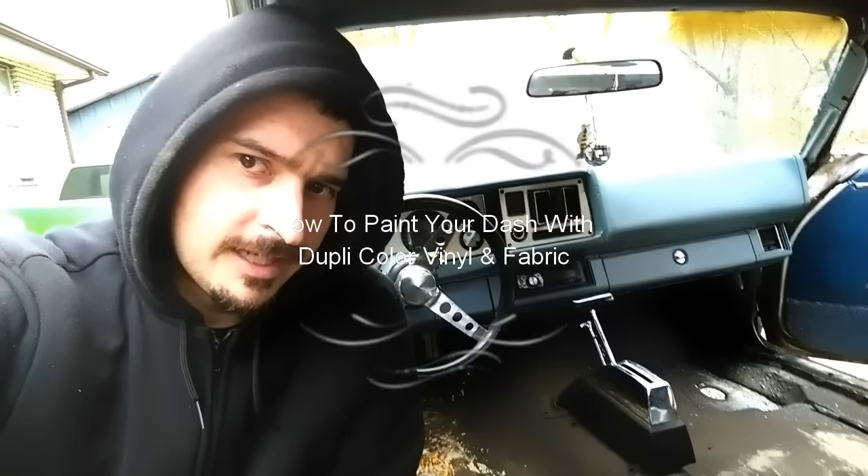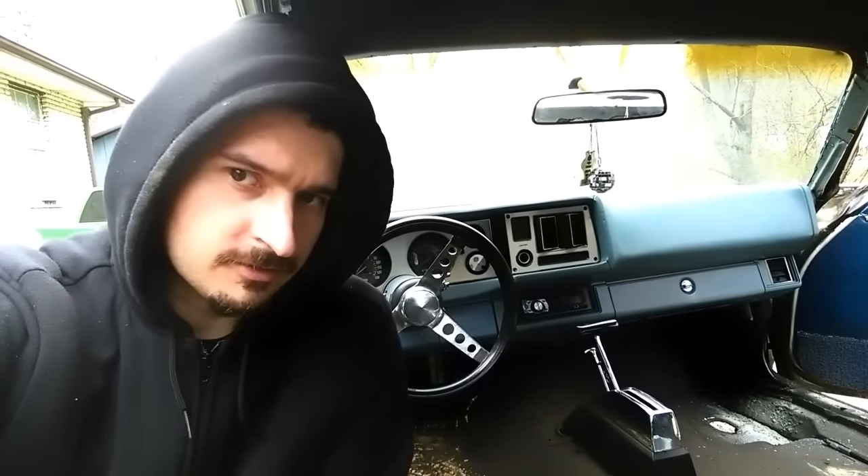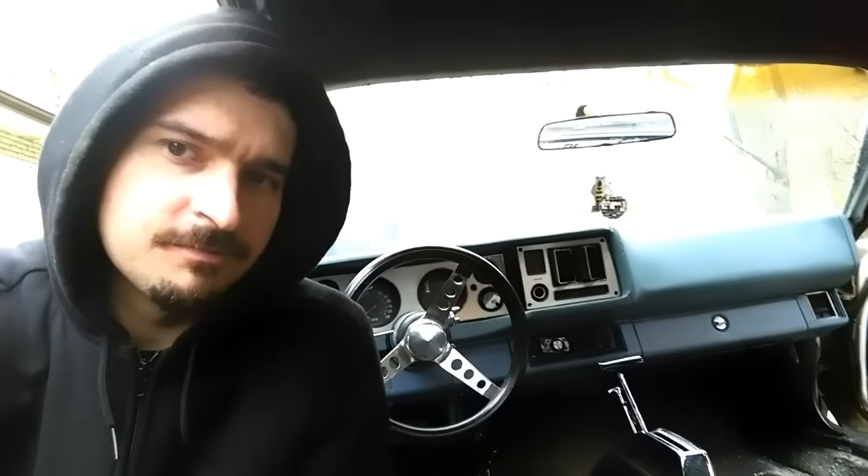This video is a how-to on how to paint your dash using Dupli-Color vinyl and fabric paint. The headliner above has already been painted using it, and the carpet and most of the interior has already been done. I figured I'd go ahead and make a how-to video on painting your dash, so I hope you enjoy it. We're getting ready to take the gauges out.